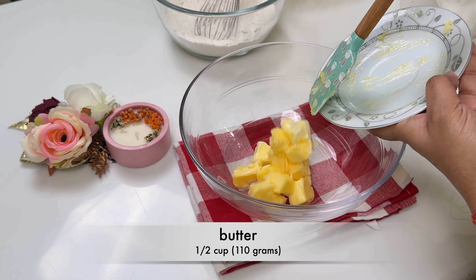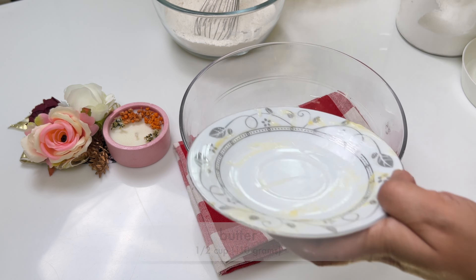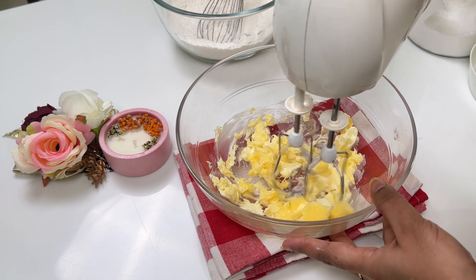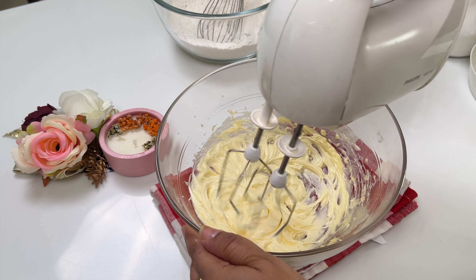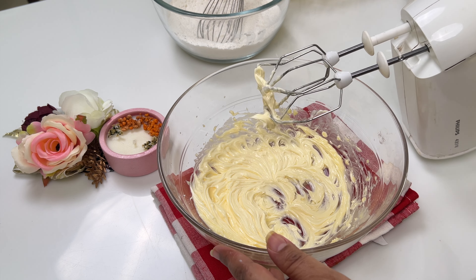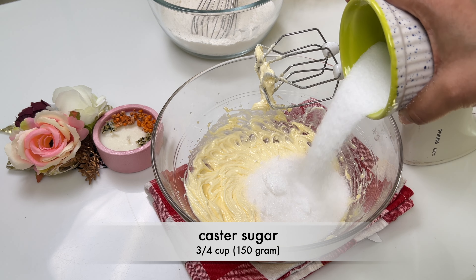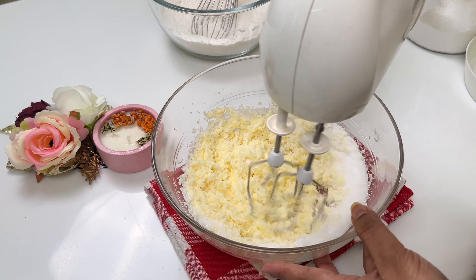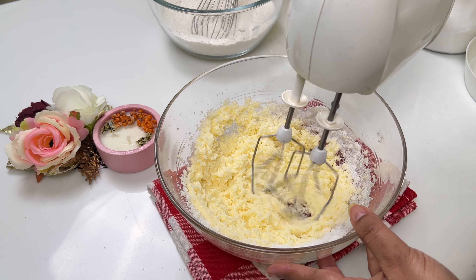In a large mixing bowl, beat the room temperature butter until it is creamy, for about a minute or so. Now add the sugar and cream together with the softened butter on medium speed for about 3 minutes, or until it is light and fluffy.